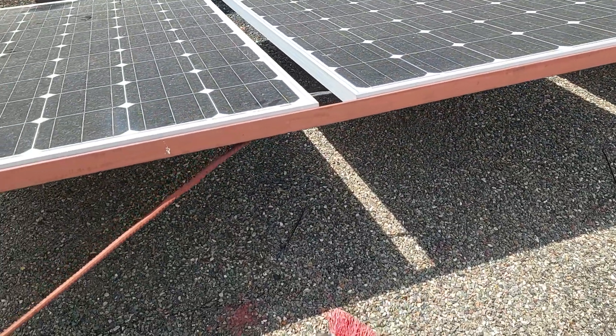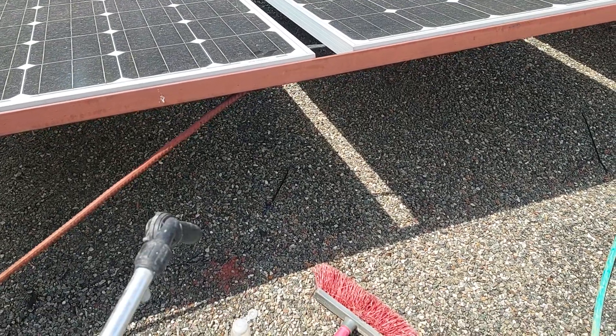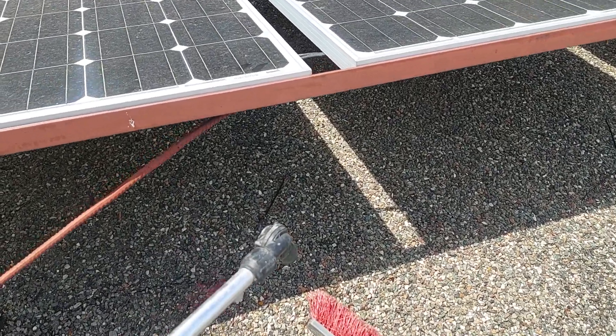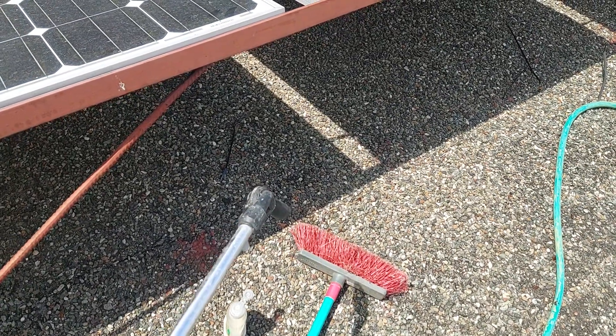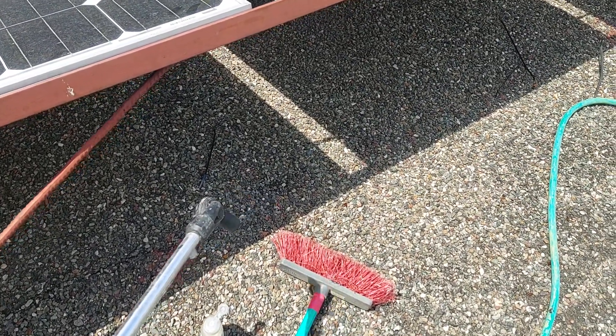How do you clean your solar panels? If it's reachable and accessible, and doesn't bring you at risk, you can go ahead and try to maintain it yourself. Otherwise, call a professional to do it for you.